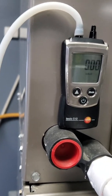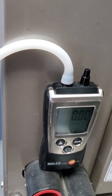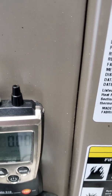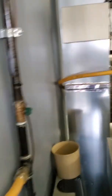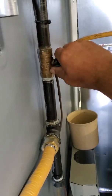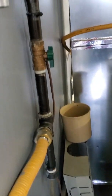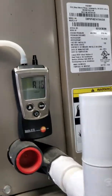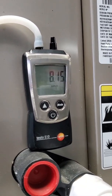With the dual port manometer, you want to make sure that it's on the positive pressure side, not the negative pressure side. Come back over to your gas stop and turn your pressure on. As you see here, we have 8.15 inches of water column.